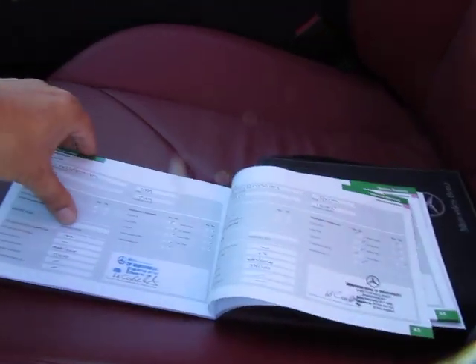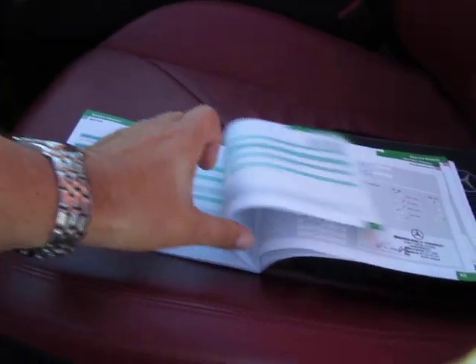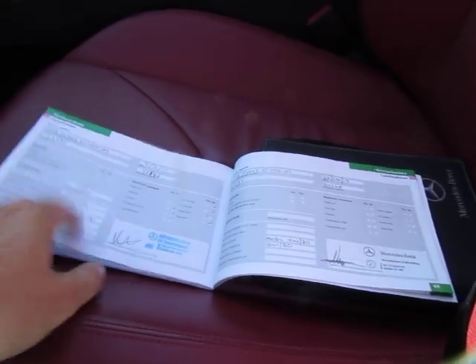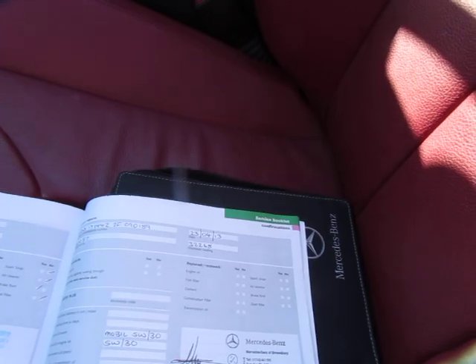Service history always done at Mercedes, down at Mercedes Shrewsbury, so we have one, two, three, four services with Mercedes. The last one was done at 32,000 miles on the 23rd of April 2013, so not too long ago.